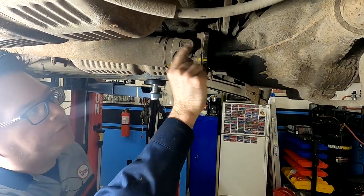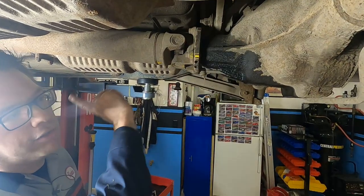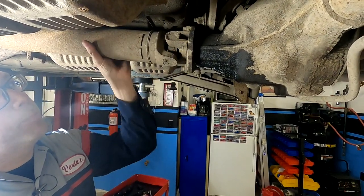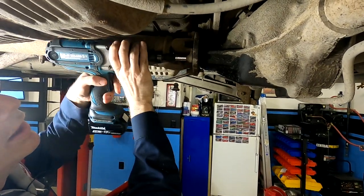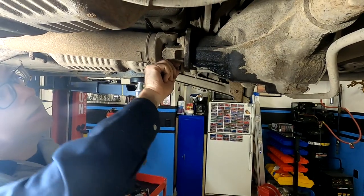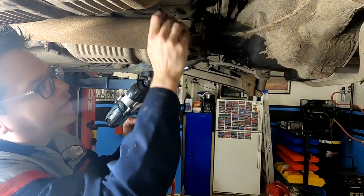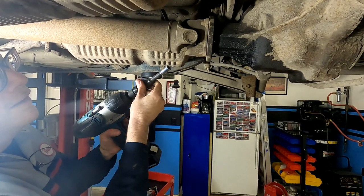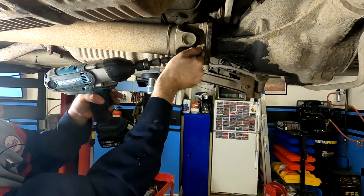The drive shaft bolts are 12 millimeter. Once we get these off, we'll use a tool to pop the drive shaft loose. The drive shaft slides into the yoke on the transmission side, so the only bolts we need are here at the differential end. The reason we put it in neutral was so we could spin this and get access to the bolts. I'm using an impact with a 12-point chrome socket and a Harbor Freight-rated impact extension.